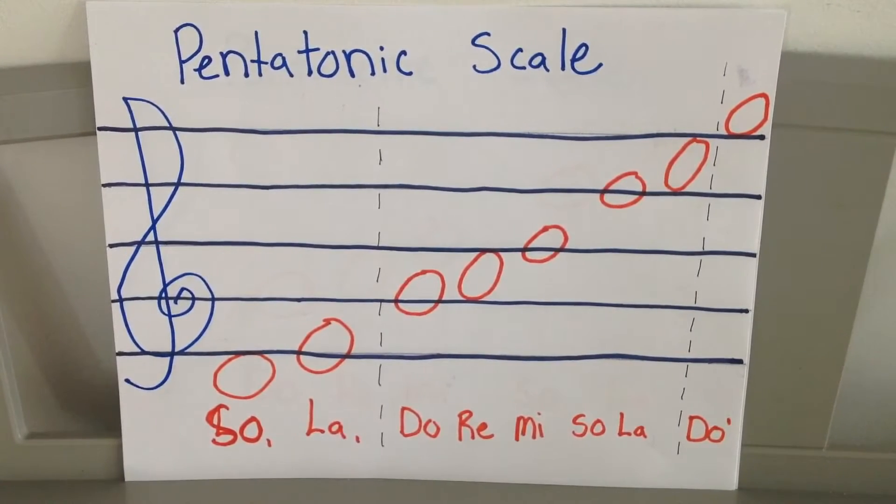Hello third grade, welcome to memory work. As you can see, we have a lot of pitches — it was hard to fit them all on this staff that I made, but I got them on there. We have the treble clef written in blue over there, and we have our five lines and four spaces, which we know the note names.